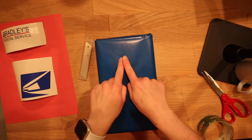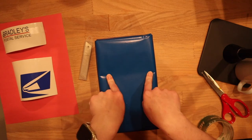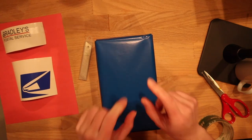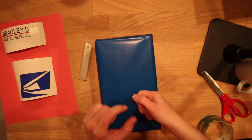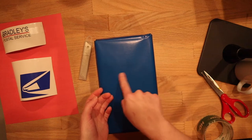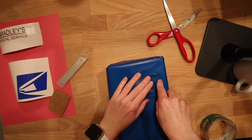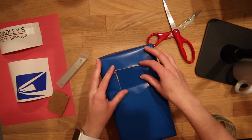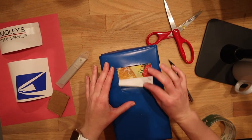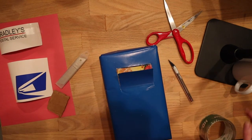Our next step is to cut out a little square that we can use for the Valentines to be dropped in. Because I want it to look like a pull-down postal box door, I'm only going to cut three sides and leave the bottom intact so it's hinged onto the box. I'm going to take a little bit of tape and tape this part down so it's nice and smooth.